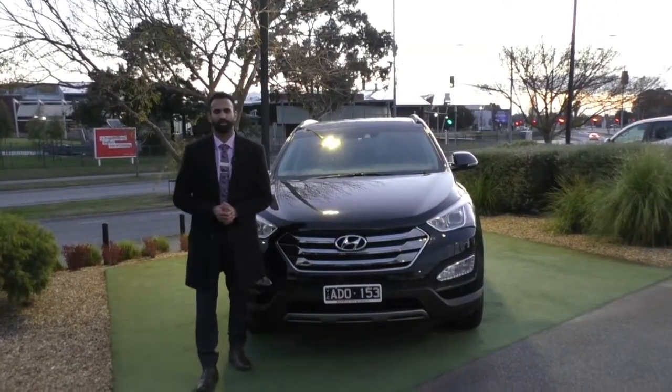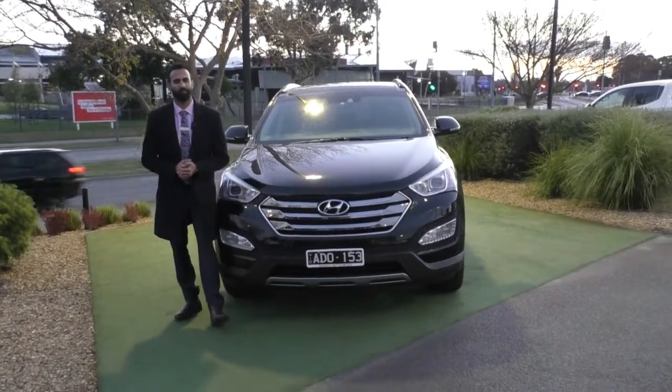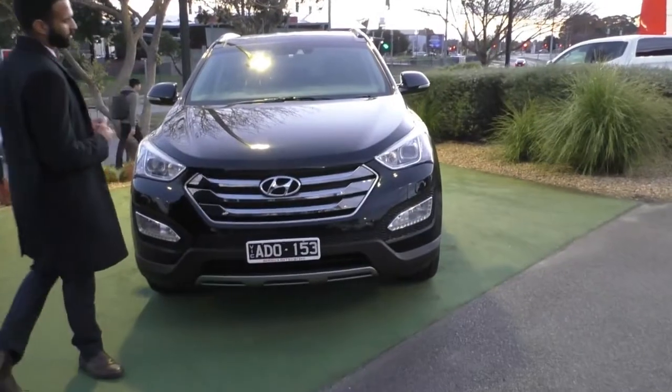Hi, welcome to Beric Mitsubishi. My name is Josh and today we're doing a walk around video of this 2015 Hyundai Santa Fe Highlander. Starting at the front, I'm going to walk you through the full condition and some of the actual features of the vehicle.